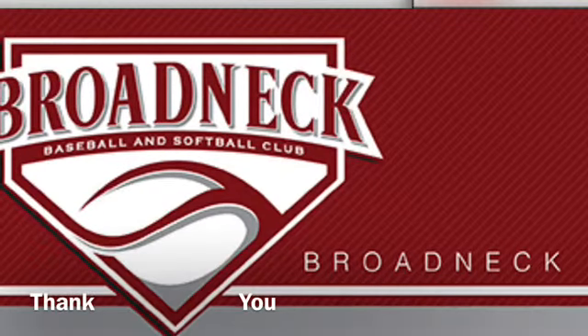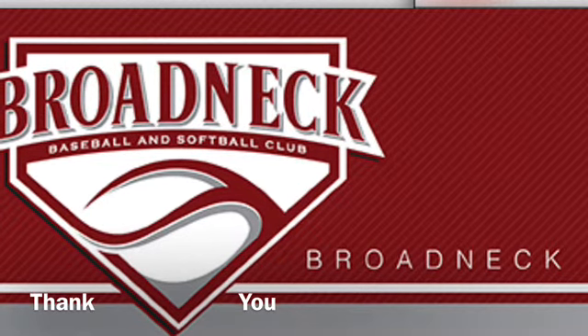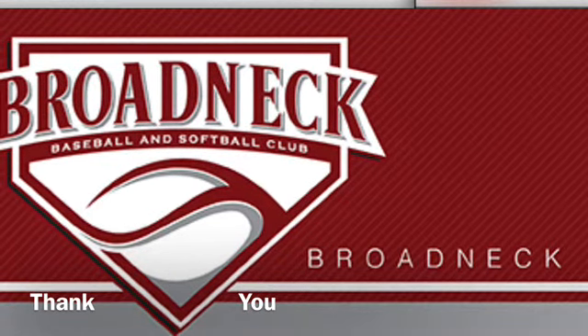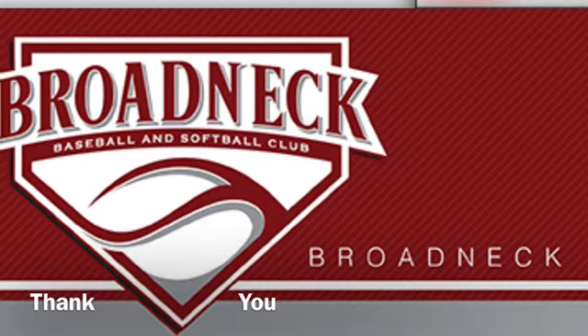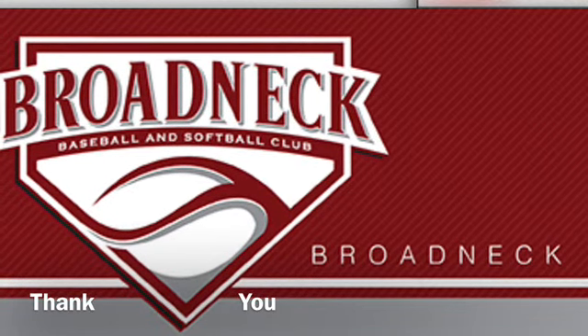On behalf of VBSC, thank you for watching our video, thanks to our demonstrator, thanks to our coaches for volunteering your time, thanks to our parents for supporting our league, and best of luck to our players this spring. See you on the field.